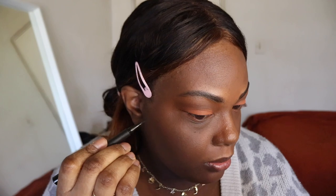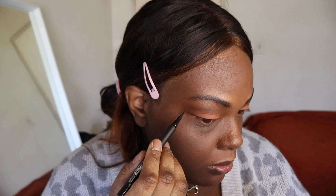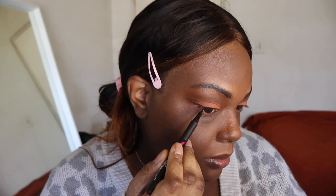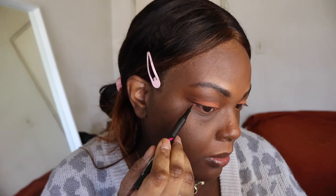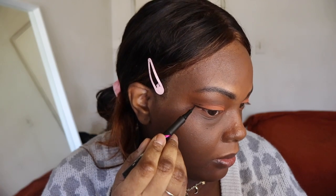For eyeliner I'm using the Maybelline Master Precise All Day liquid liner in the shade black, and I'm going to draw a thin line. It's easier to show you than trying to explain it.